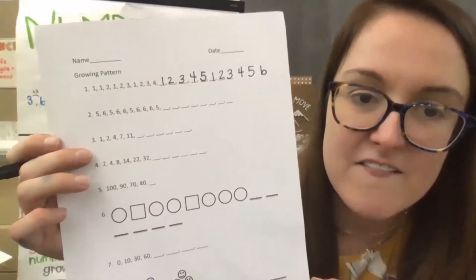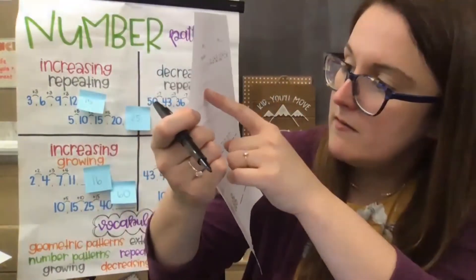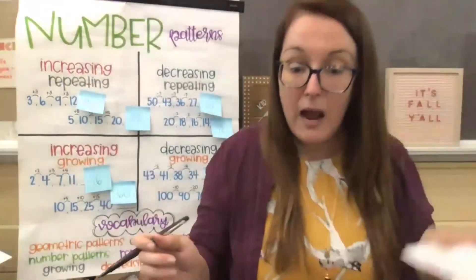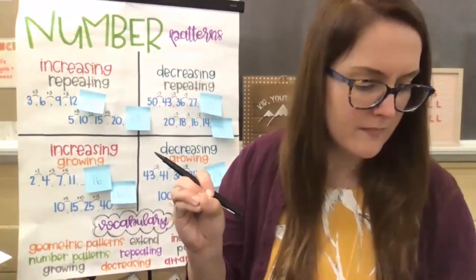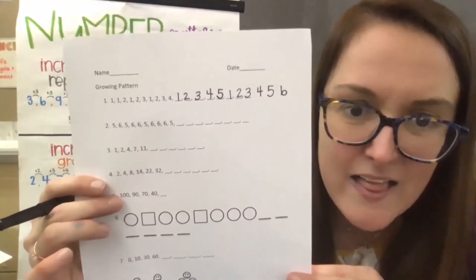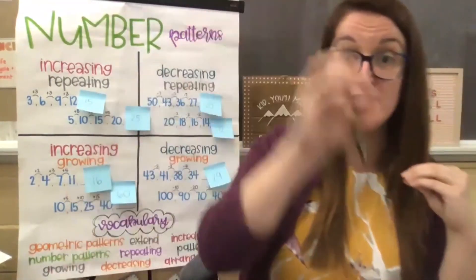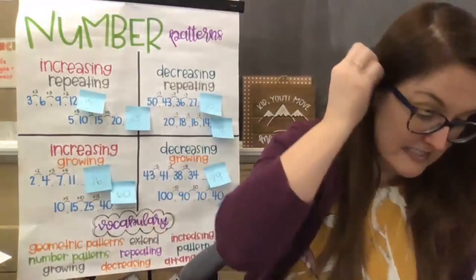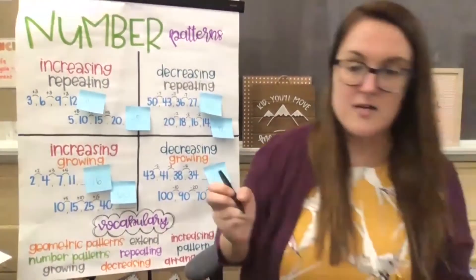Let's look at our next problem. Number two says: five, six, five, six six, five, six six six, five. How would we extend onto this pattern? First it's a five, and then there's one six. Then a five, and then there are two sixes. Then a five, and there are three sixes. So this is again a pattern where we are just using the numbers. You have a five then one six, a five then two sixes, a five then three sixes. So what would be next? We had three sixes the last time, so it would be a five followed by four sixes.